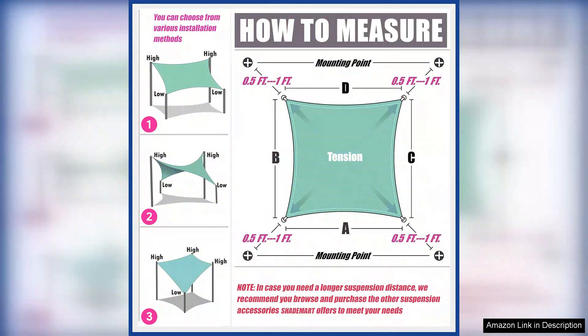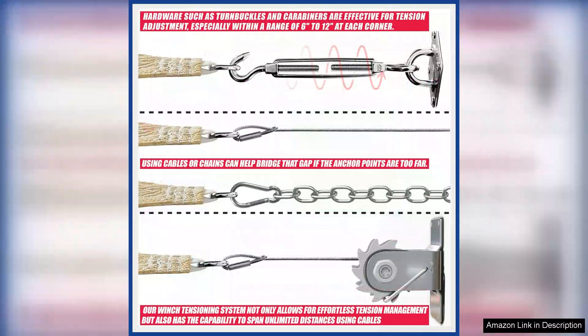In terms of performance, I found that the shade sail effectively blocked out the sun, providing a comfortable and shady area in my backyard. It made a noticeable difference in the temperature, allowing me to enjoy spending time outdoors without worrying about getting sunburned.